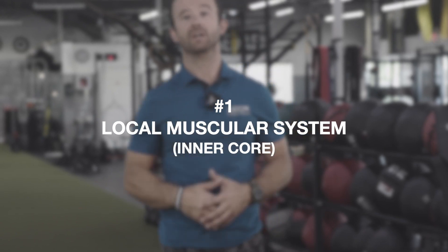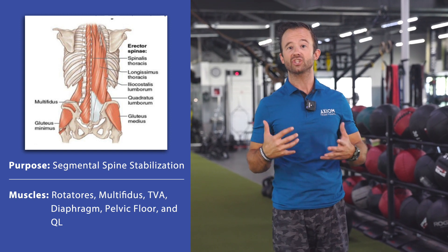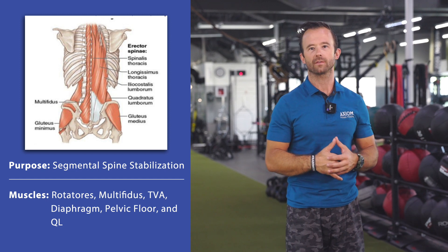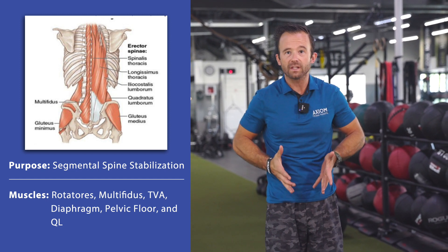Subsystem number one is the local muscular system. This is also known as the inner unit of the core. You'll see this come back up inside your actual core training chapter. And these muscles' real primary role is more segmental stabilization of the spine — think about creating that inner stability from our pelvis into our vertebra.